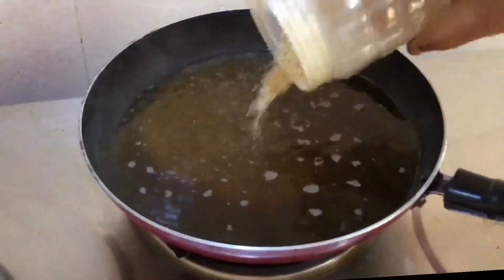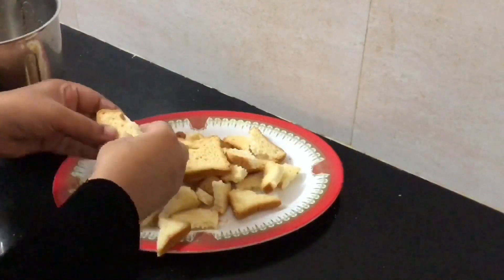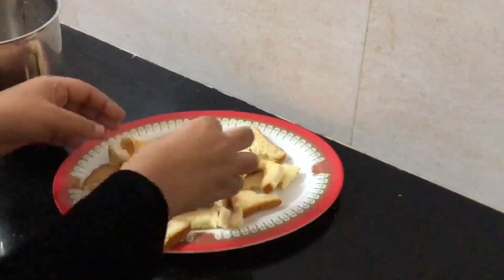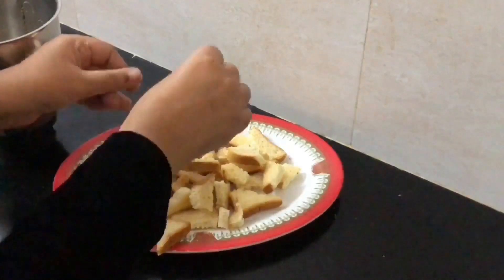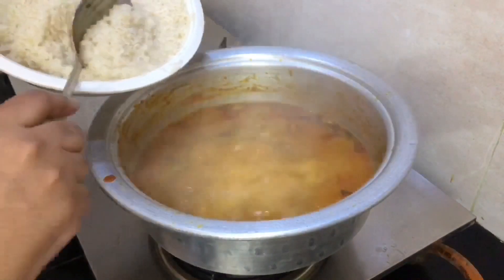Hi friends, welcome back to our channel. How do you eat chicken biryani? There is also a healthy breakfast recipe. If you don't see this video in our channel, there is a link in the description box. You can check that out.